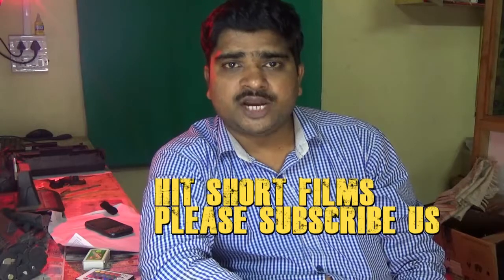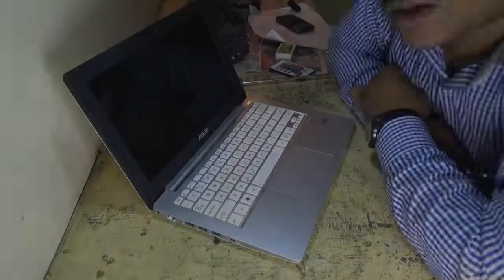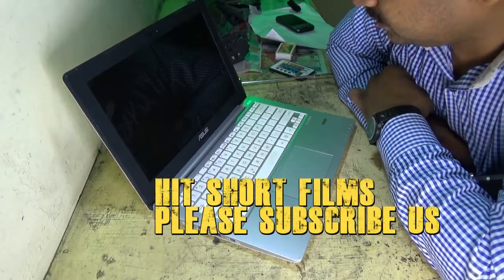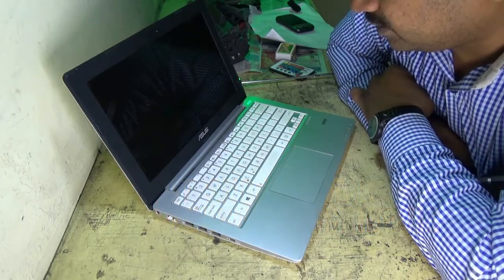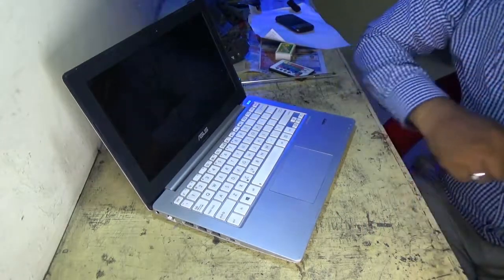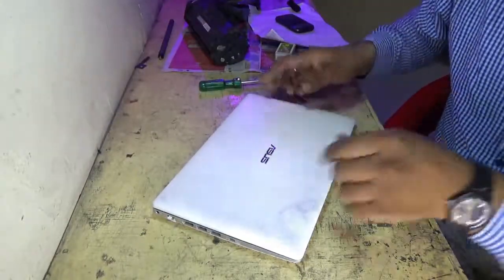Hi, this is Deepak Raut and you are watching my YouTube channel Headshot Film. Today I am going to show you how to disassemble the ASUS mini laptop X201E model. So let's watch what is inside the ASUS mini laptop X201E.